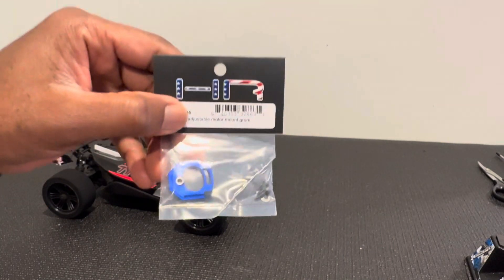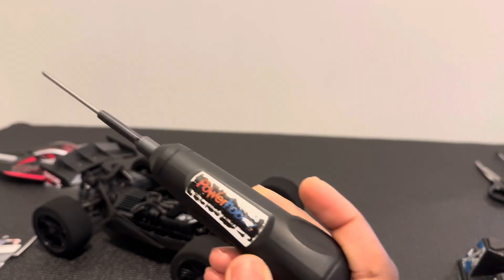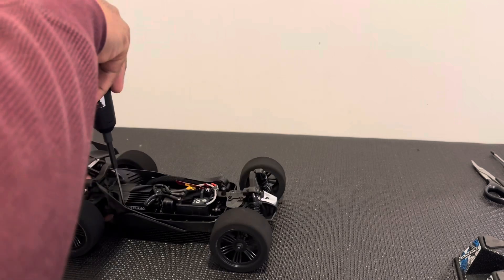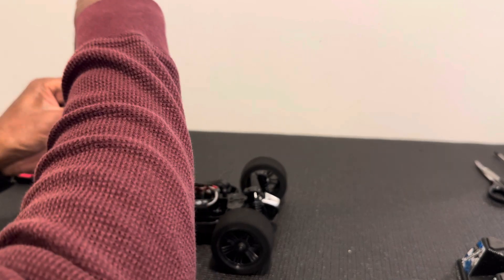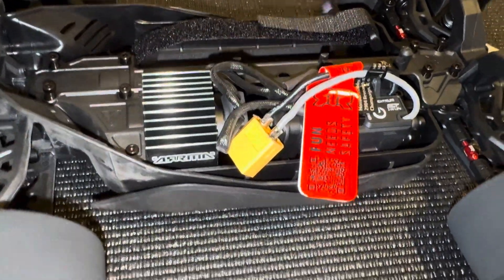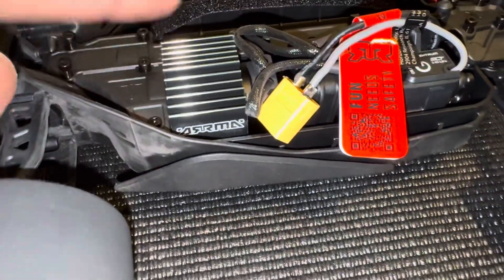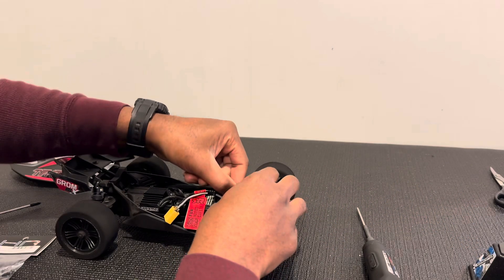I'll use my trusty Power Hobby drill and drill bit to get these screws out. I'm going to keep the video nice and short with a lot of cutaways. So I'll take the screws out and get back to you once I'm done. Basically you take all of these screws loose — one here as well, and then the four up front — and that should pop the whole thing out. The motor will probably come out with it too, so you may have to unplug it from the ESC.